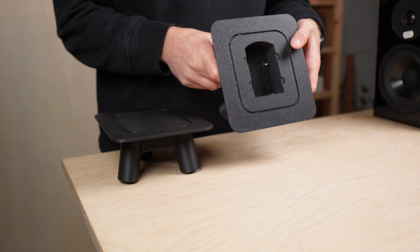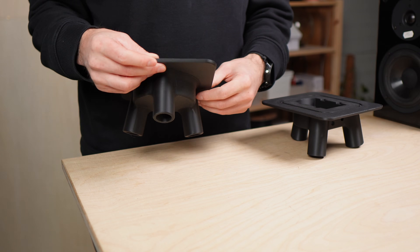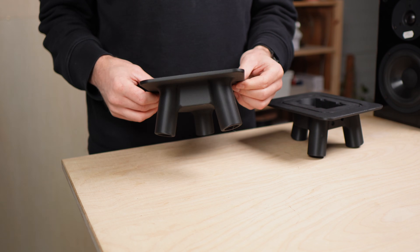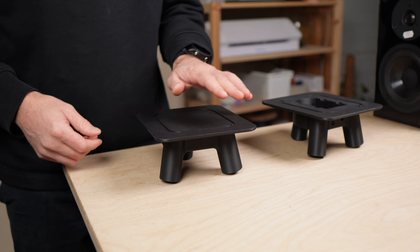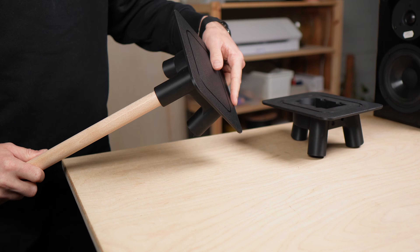Since this is a stereo setup, I needed a second stand. That one is just a holder — no amplifier compartment. And if you already have your own amp, you can simply print the non-amplifier version twice. Because my speakers are black, I printed the parts in black too.